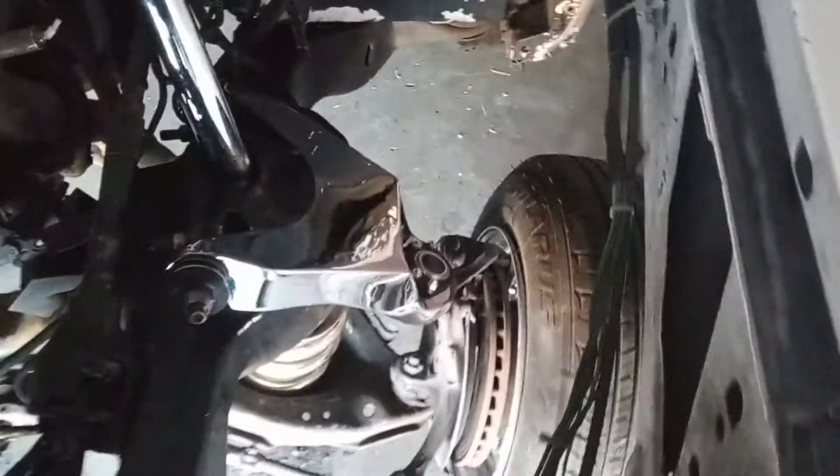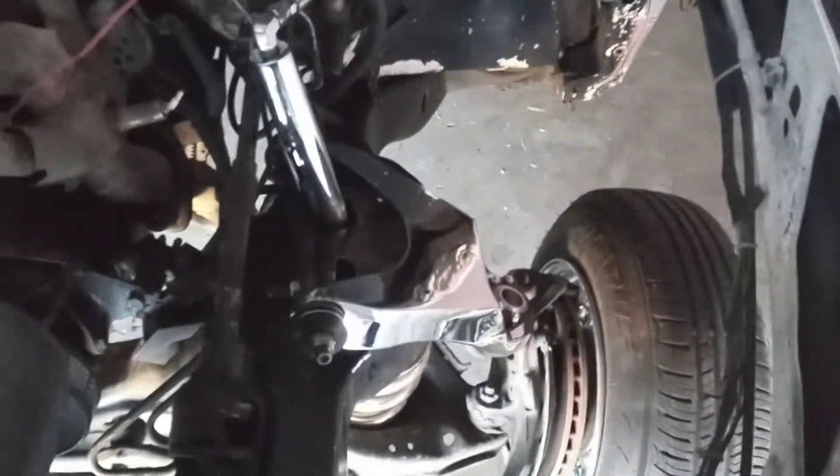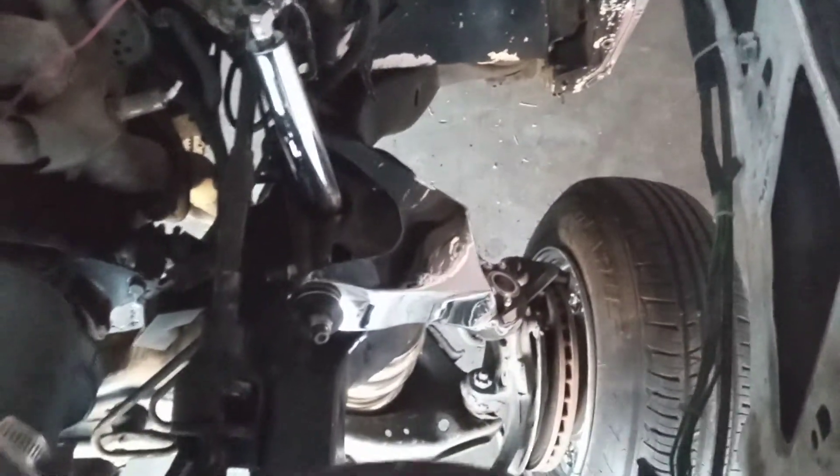This is the driver's side. It does give it a bigger poke when it's laid out, and I have it lifted in the front. Go ahead and show you guys the other side — this is the passenger side.